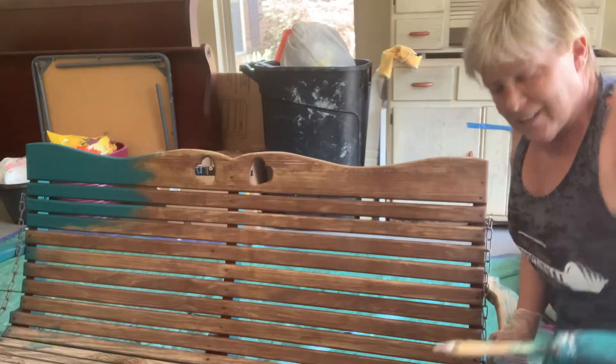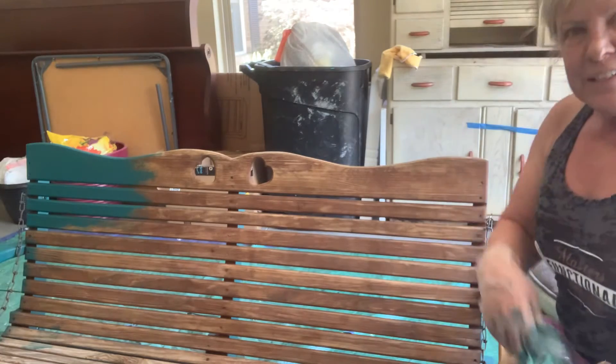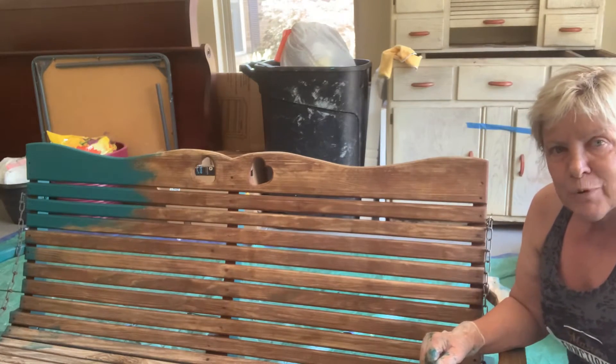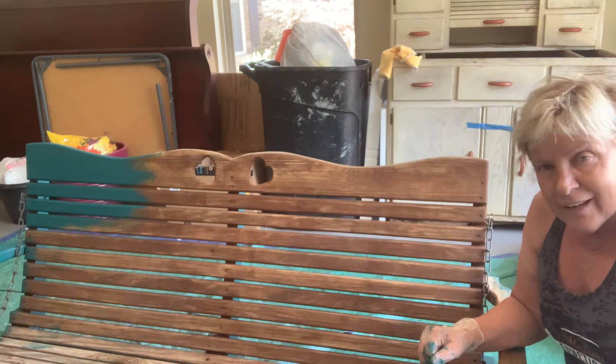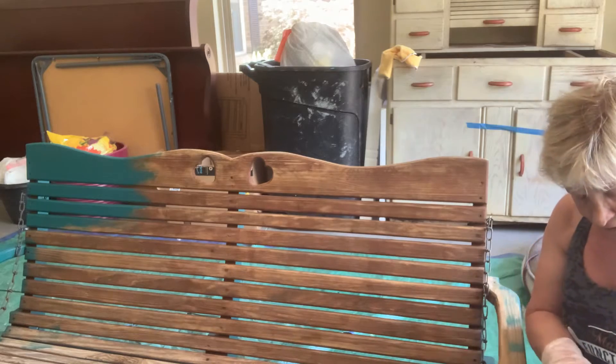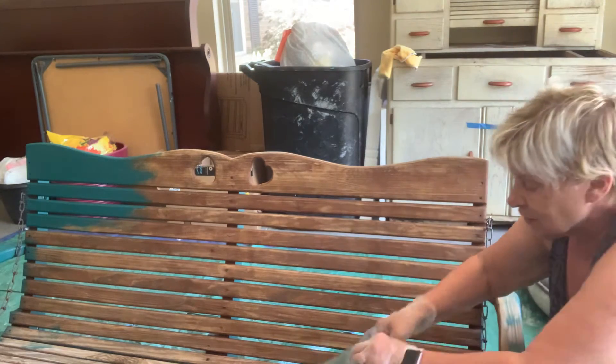Hi, it's Janice from Unique Designs by Janice again. Today I'm painting a porch swing for someone and I just wanted to quickly show you how smoothly this goes on with Heirloom Traditions paint.